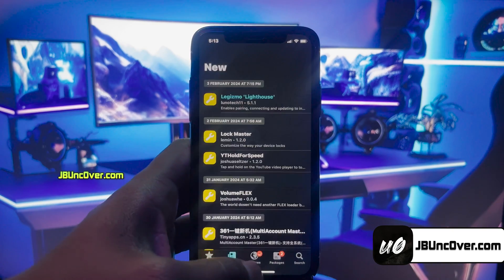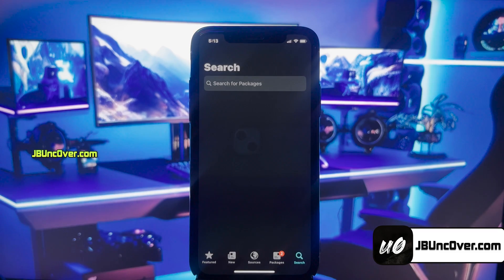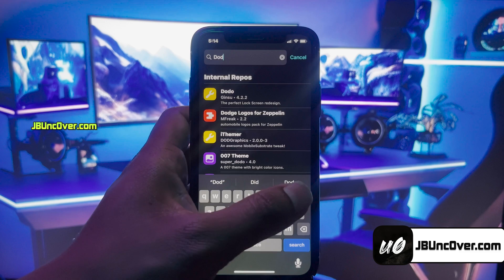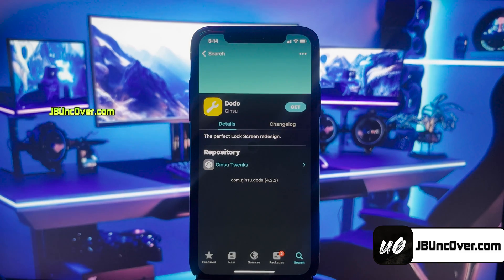Here, you can see I can access all the different screens within Cilio. On the featured screen, you'll see all the top tweaks, although most of them are paid ones. But don't worry, there are tons of free tweaks too.